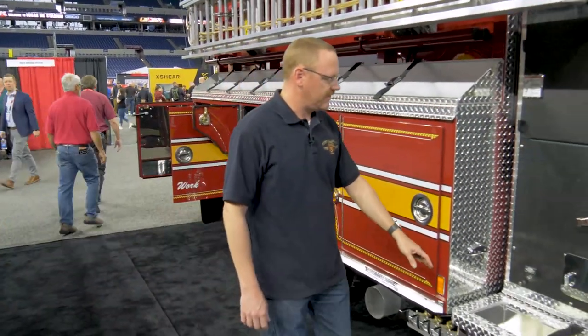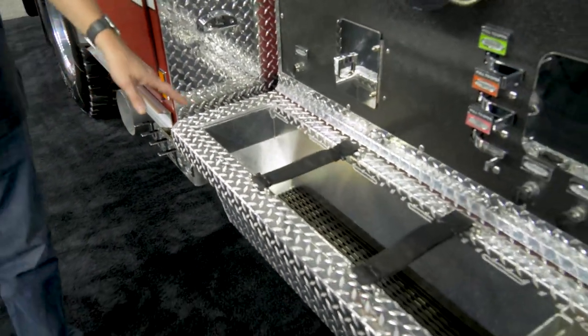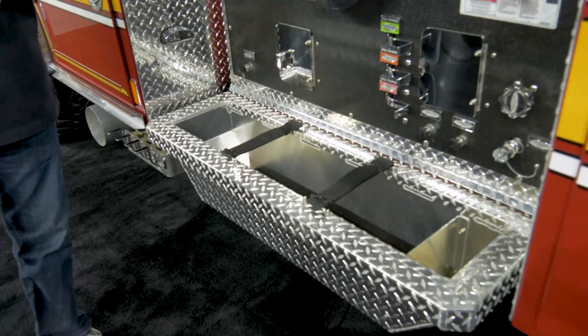We have hose trays on both sides for three-inch hose that we would use to connect to a standpipe. There's also a smaller portion of the tray that holds the garden hose used off the garden hose outlets.